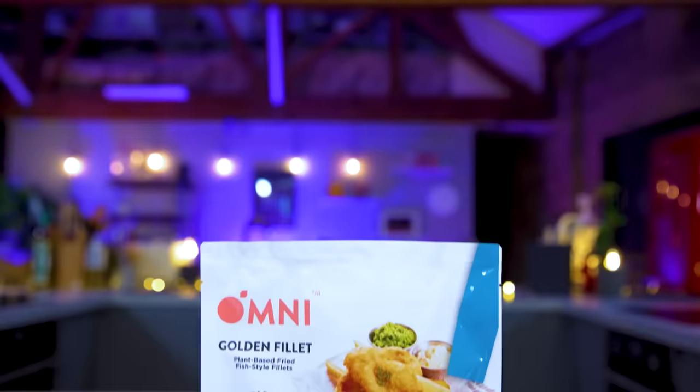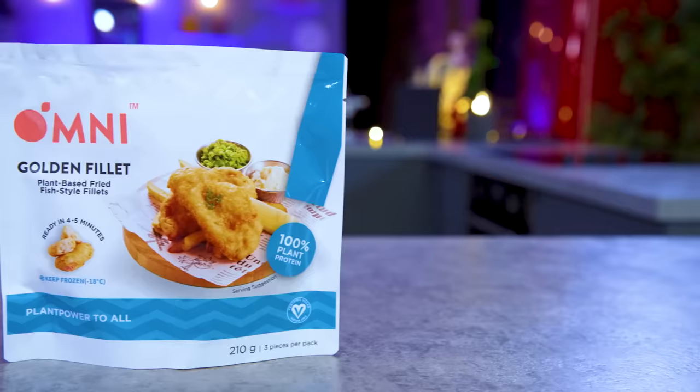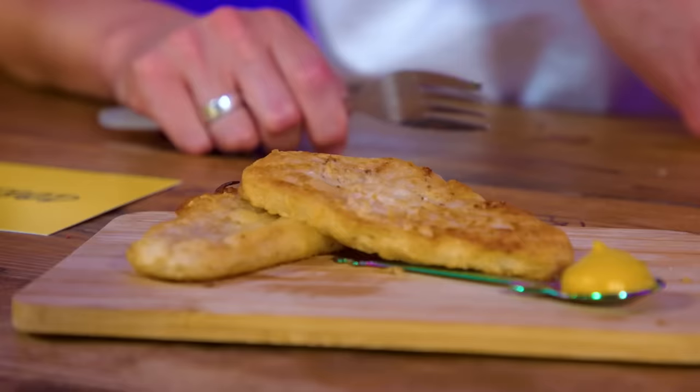These are Omni Golden Fillet plant-based fried fish style fillets - a part-fried plant-based product with the texture and flavour which simulates fried fish fillet with a tempura batter coating. I can't believe these are plant-based fish fillets. They're soy-based, although they do contain ingredients like pea protein, rice protein, potato starch, corn starch and wheat starch. I think if you fried those and served them warm, they'd taste really quite nice. Everyone here just watched me eat those raw fillets - they're meant to be cooked, so ignore everything I just said.